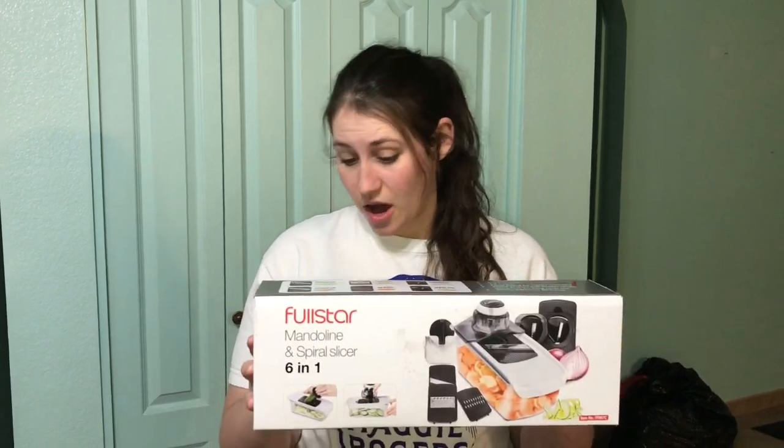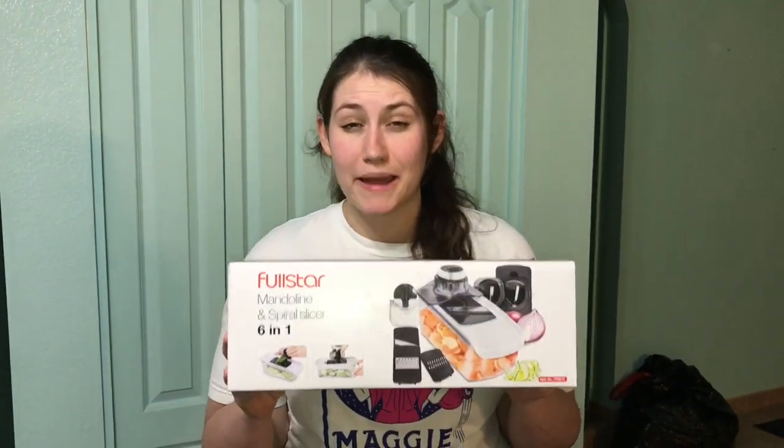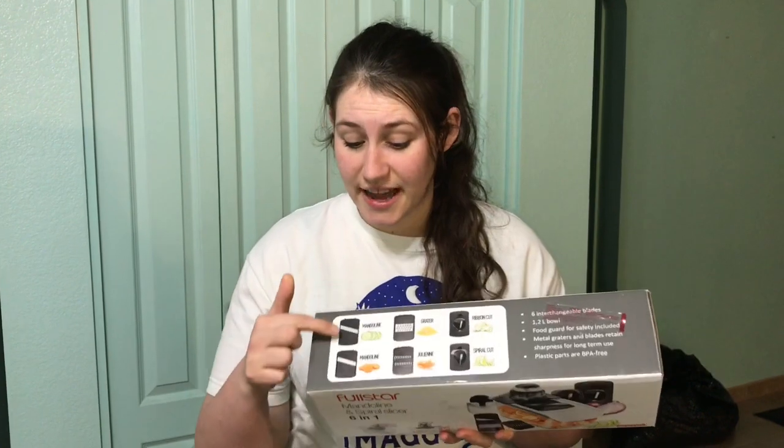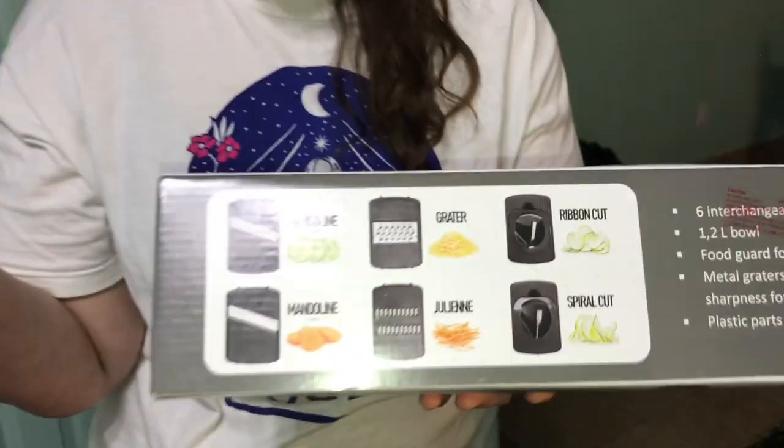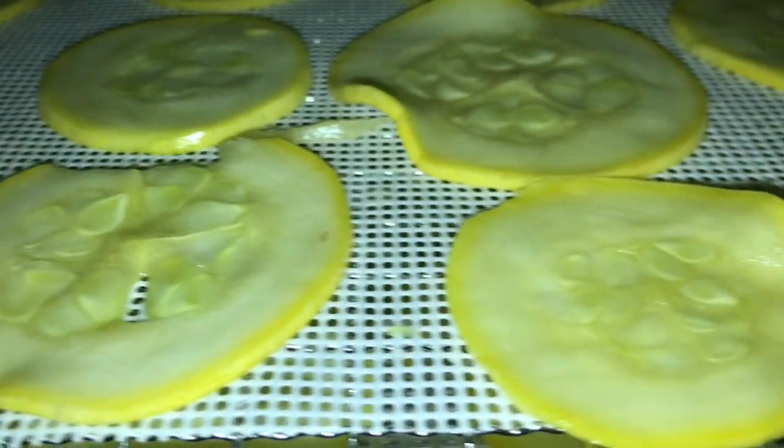For tip two, it's important that you cut your fruits and vegetables in consistent thin slices. To be able to do that I use this — the Full Star mandolin. It's great because it has different features and you can do pretty much anything with it. You don't have to worry about making sure each one is perfect because the slicer will just do it for you. Invest in a slicer if you're gonna be dehydrating food.